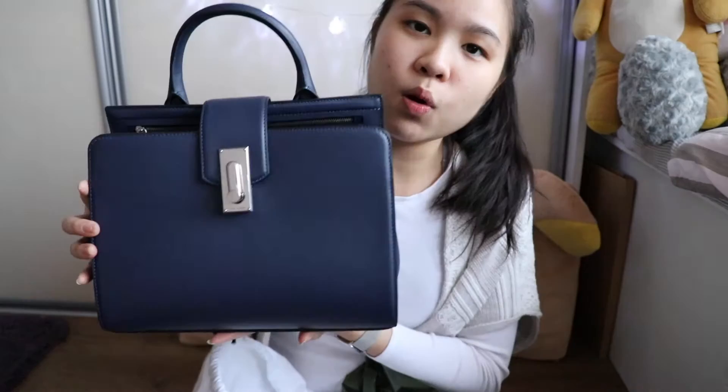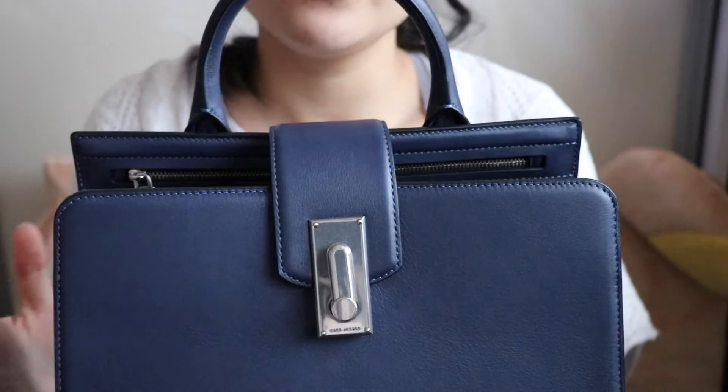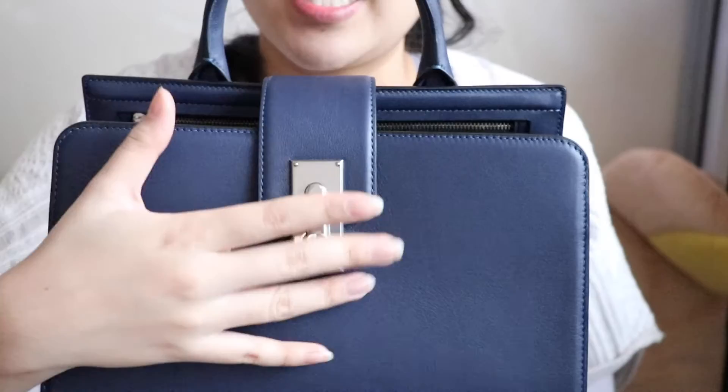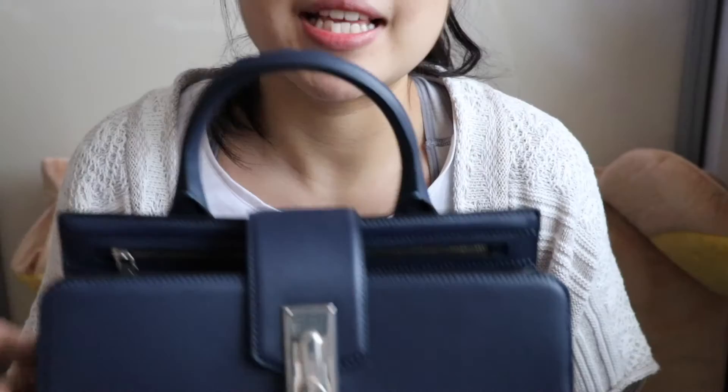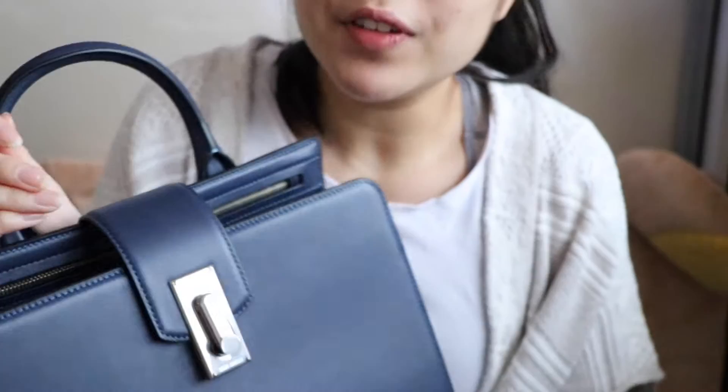This is the one I got. It's called the West End — I think it's the West End Top Handle. It's got just one handle and it's 100% leather. The lining is all silver, but the details on the burgundy one and the black one are in gold. So if you like a gold statement, maybe the burgundy or black one is for you.